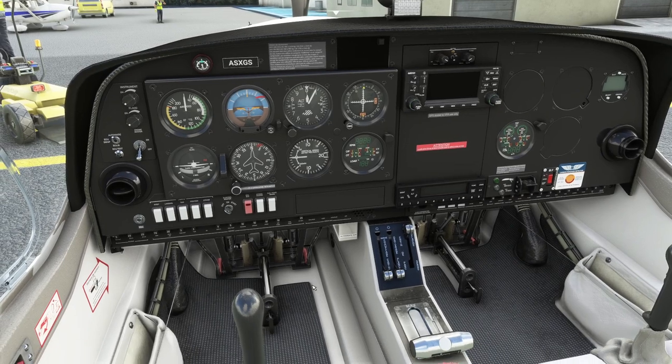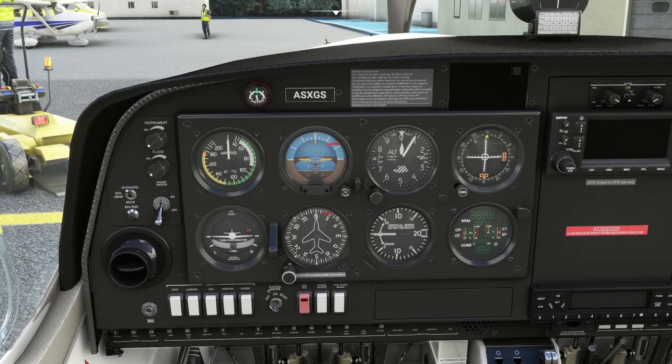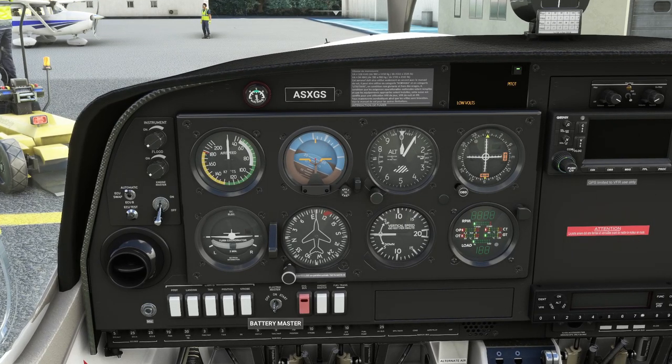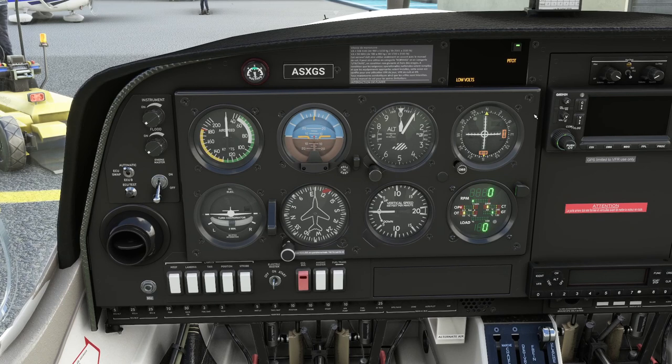Let's get it started up and see how we get on. First things first, we're going to need to turn the electrical system on via this switch in the middle here, and you get this pile of warnings come on. So just go and switch those off with the master warning switch. Then we're just showing low volts and pitot.